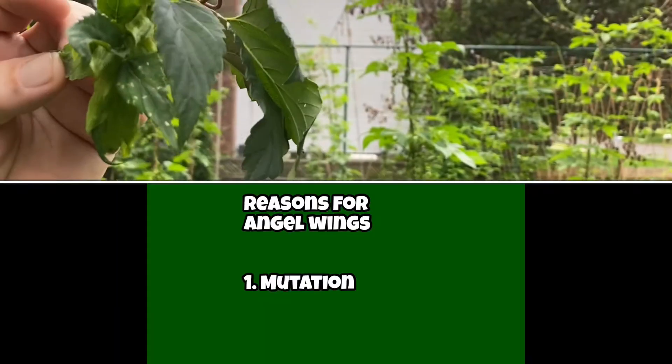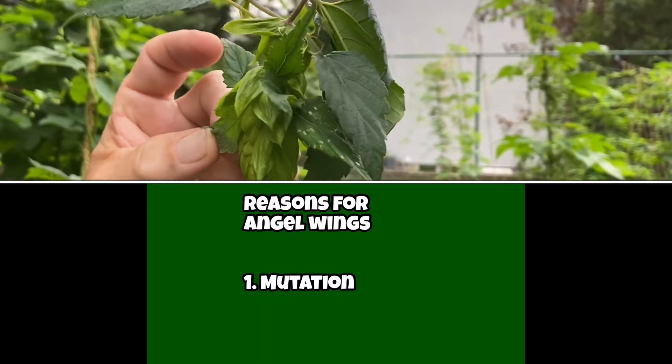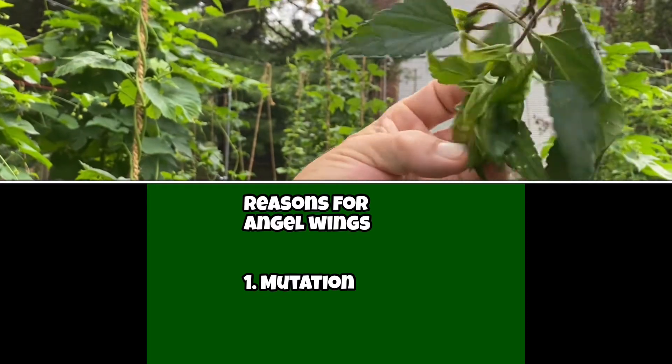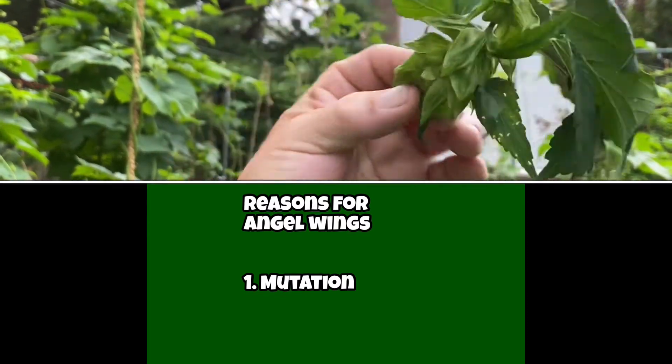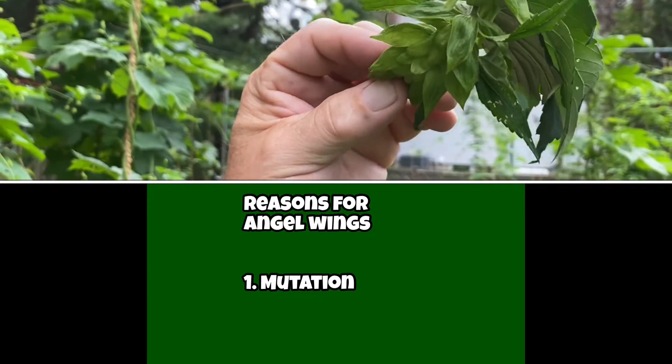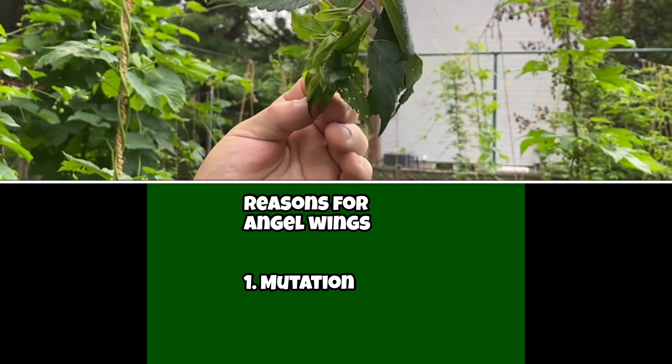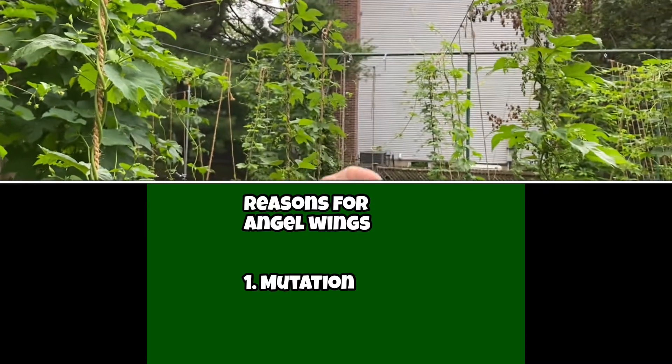One is mutation, which is highly possible. And this plant here that has these angel wings in various places is actually a hermaphrodite — a very rare plant that has tons of mutations.